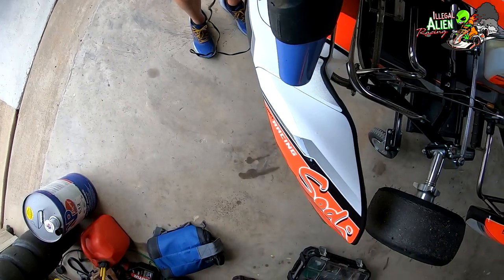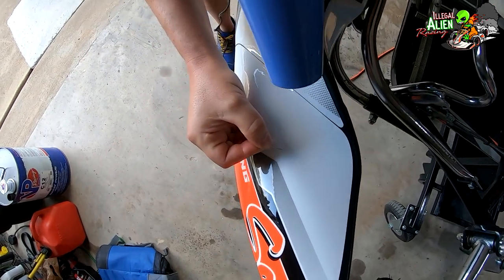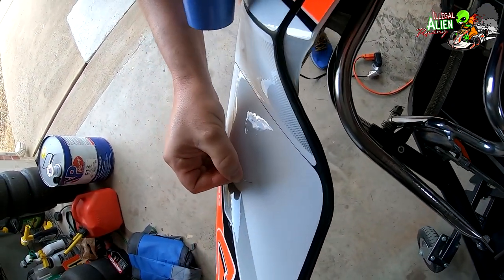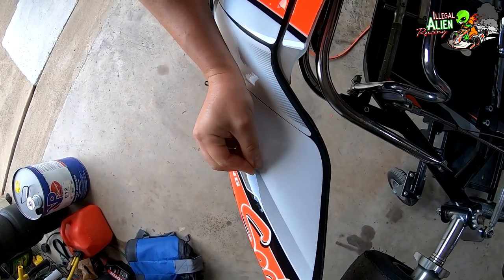Regardless of how careful I was, some air bubbles did appear. What I did was take a sewing needle, apply some heat, poke a hole in the air bubble, and just press the air out — and it laid down fine. You couldn't even tell.